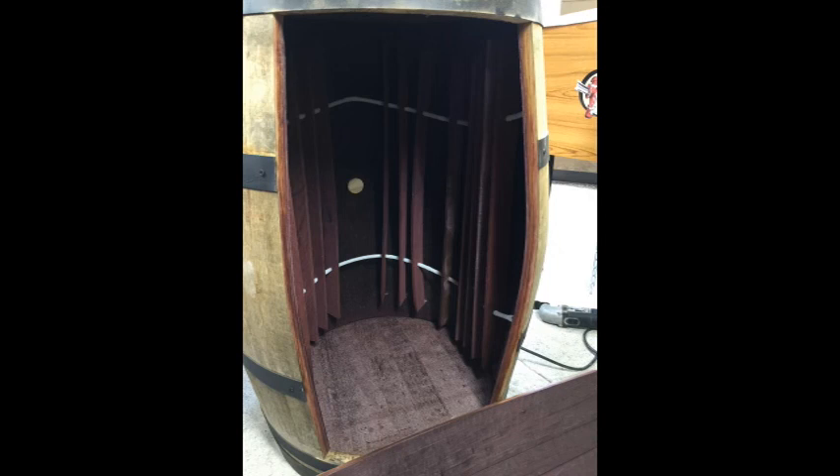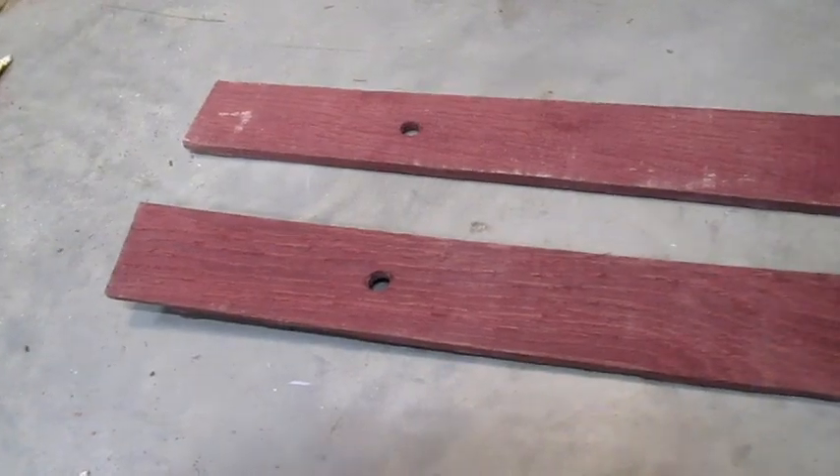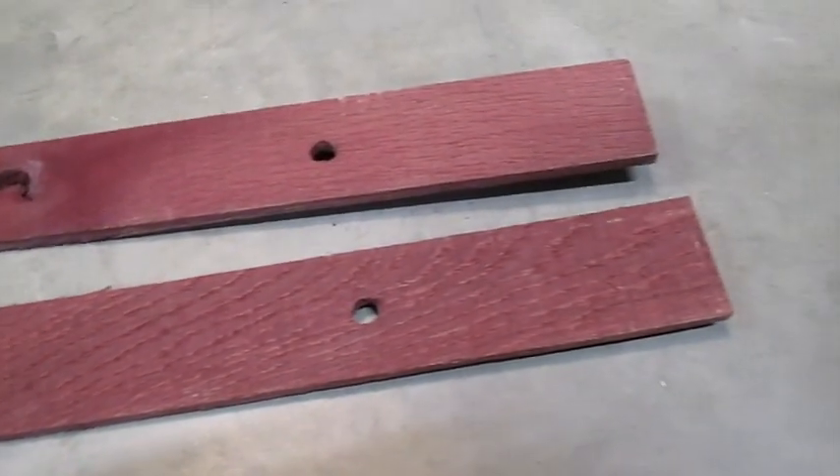Inside, held in place by plastic tubes, are wooden slats which help flavor the wine. They look like this when they're pulled out. After taking them all apart, I can see they'll be perfect shelf boards.